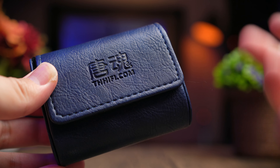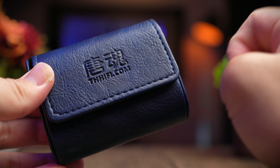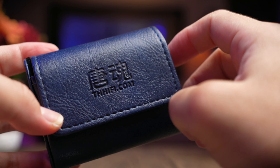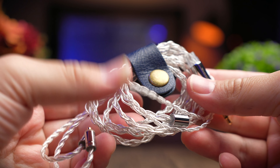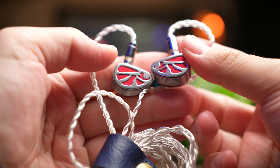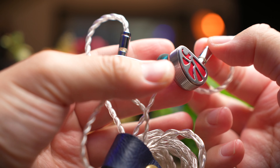Everything you can touch on this IEM is made of metal and they look really professional. TH HiFi also throws in quite a number of ear tips for you to choose from — I chose the thicker ones with color inserts and find they resonate best for my liking. They also include a nice case, and while it's probably PU leather rather than real leather, it's very convenient for bringing the IEMs around.